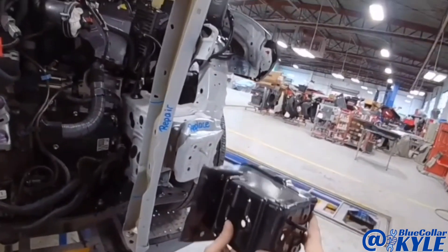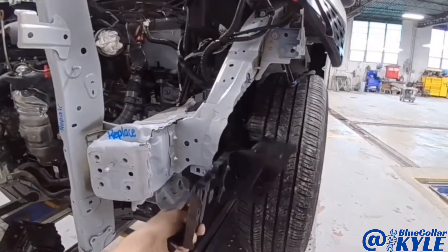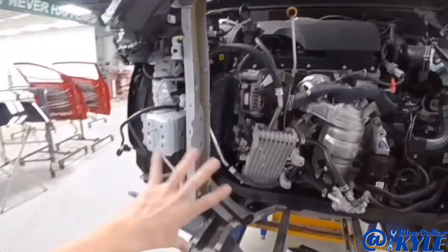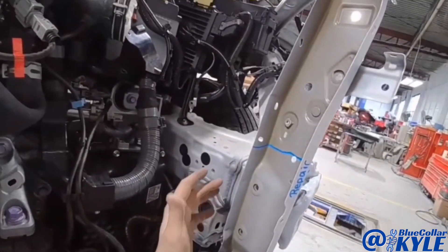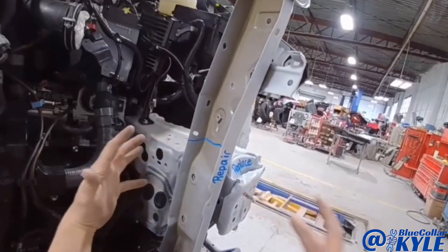Luckily they sell just this front section of the frame rail, and it also has this side plate that goes right here. I went ahead and measured the frame just to see where everything else is at. This frame rail didn't move, and any of the points behind this damaged section didn't move as well — so it collapsed just this front section.